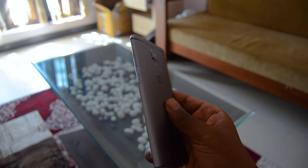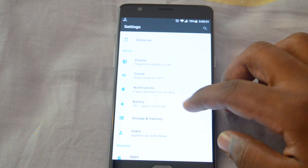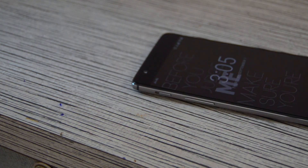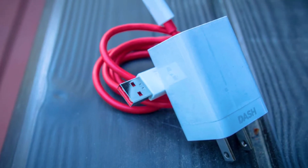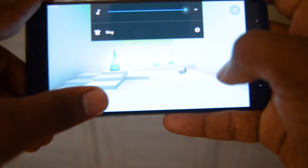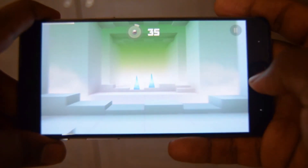The battery life on this phone is phenomenal. I get 4+ hours of screen-on time every day on heavy use. With Nougat, the standby time is great thanks to the Doze feature. And even if you have a really bad day, just don't worry — Dash Charge will save you. Dash charging is the best feature you'll get on a OnePlus phone. It comes with a 20-watt charger brick and a USB Type-C cable, and it charges so fast. In 30 minutes you get 60% battery, and in about an hour you get 90–93%. So the battery life is amazing and the fast-charging alternative for bad battery days is also just amazing.